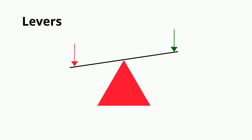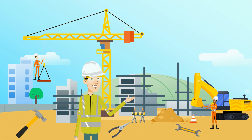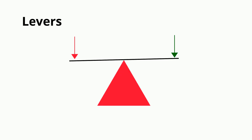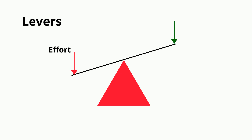A lever is a simple machine and they are the basis of many tools in and around your house and work. Levers are also found in the human body. The way a lever works is that a force is applied at a point which moves a load at another point through a balance point called the fulcrum. It's the position of these three points — the force, the load, and the fulcrum — that distinguishes the type of class of lever.